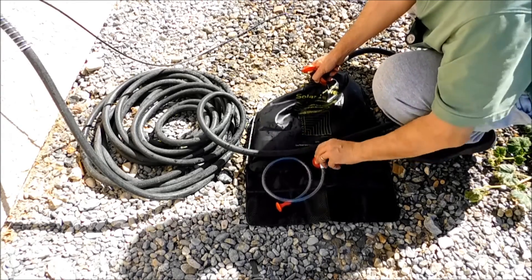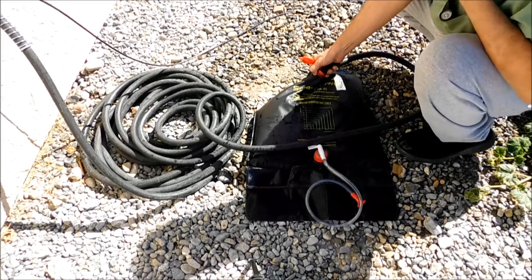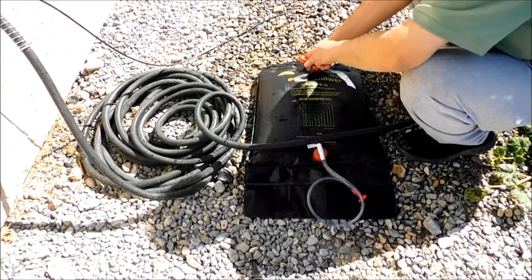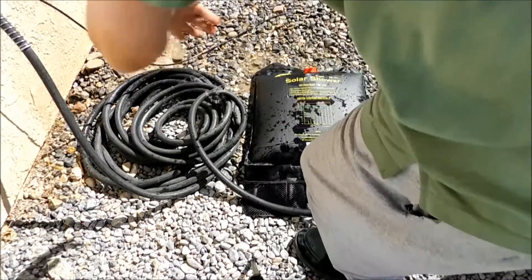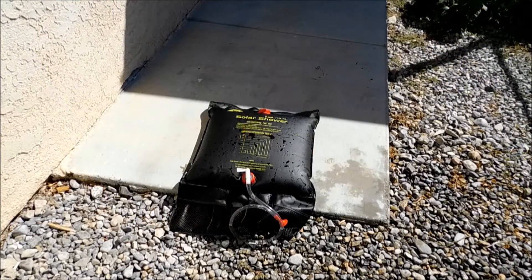I've got to make sure the valve is closed. I'm probably not going to fill it all the way up to five gallons, but we'll do a decent amount. The cap is very hard to open and close — that's a good thing because you don't want it leaking. I'm going to put it over on the concrete and let it sit for a couple hours and see how it heats up. It's probably about in the nineties right now and will be over a hundred today. It's probably going to be the last day we're in the hundreds for a little while, so today was a good day to test it.